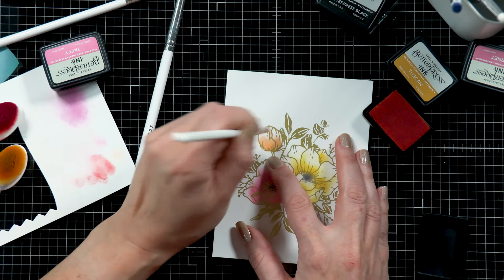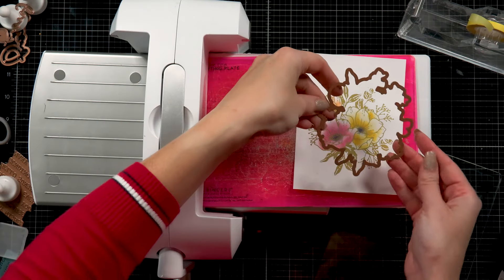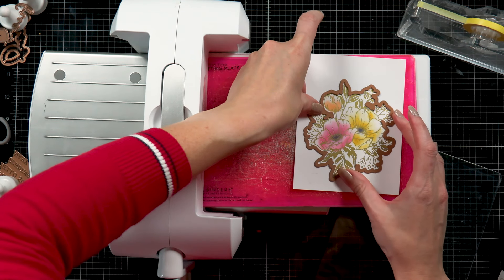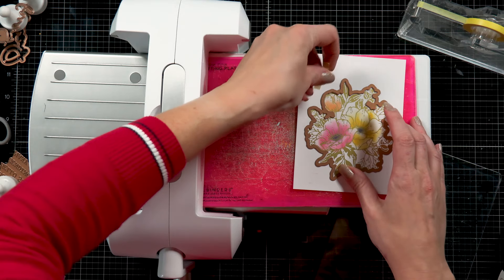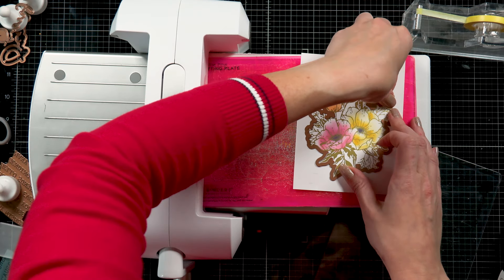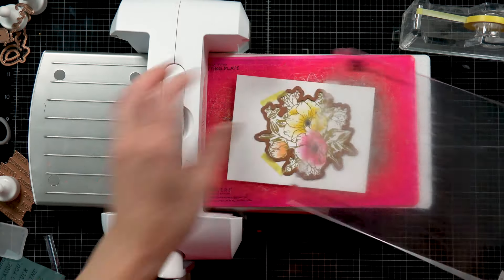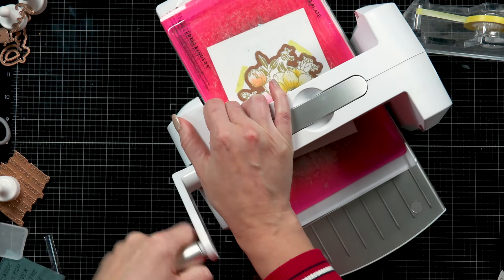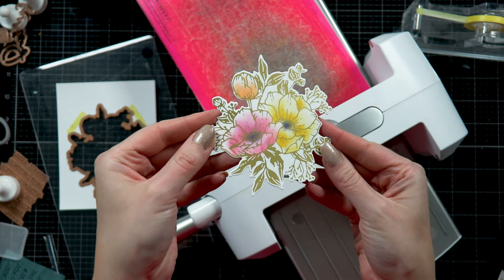I love the way this looks. This Glimmer plate comes with a coordinating die and here I have my Platinum 6 die cutting and embossing machine. I'm positioning the die on my image and using Best of a Craft tape to tape it in place and send it through my die cutting machine to cut it out. And look at this beautiful floral cluster — love it.